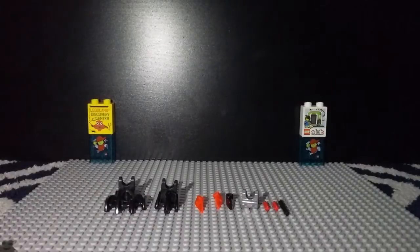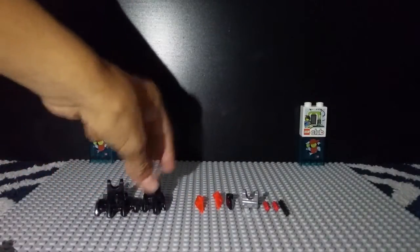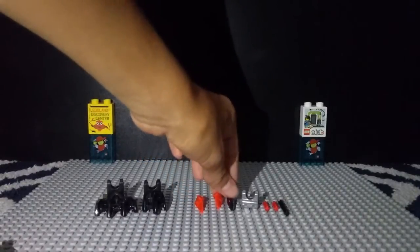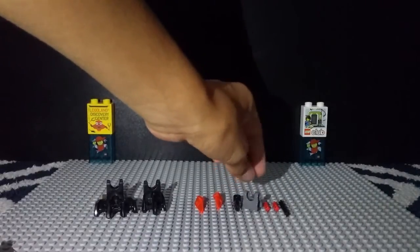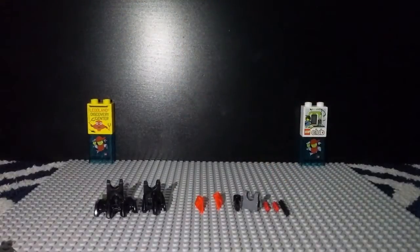We are going to go ahead and start off with the foot. The foot is going to be a pretty simple build, and you will need the following pieces: a large foot, a tiny foot, two trans-orange Borac eyes, one black Borac eye, one friction joint, two red axles, and one four-long axle in black.